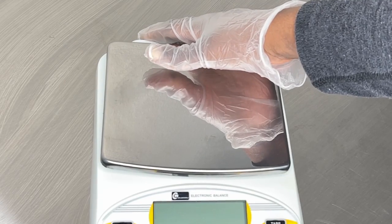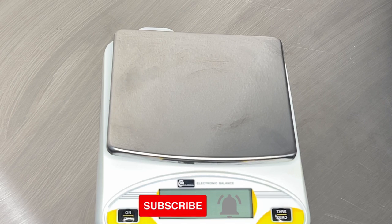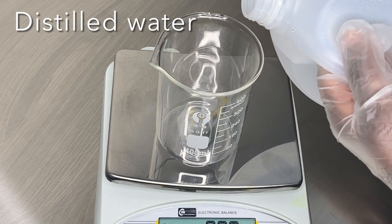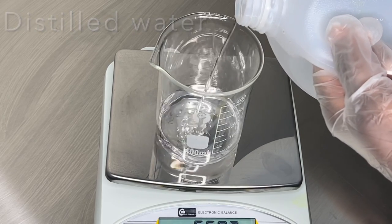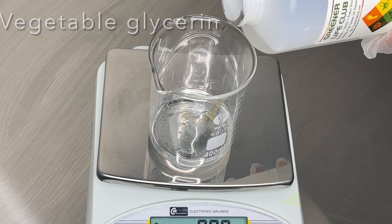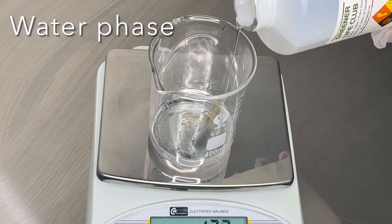I'm going to get started weighing out my ingredients. I'll have the complete recipe in the description box and links to where I purchase my ingredients. My first ingredient is distilled water, and to that I'm going to add in some vegetable glycerin. The vegetable glycerin is a humectant that's going to draw moisture to our skin. That's it for the water phase.